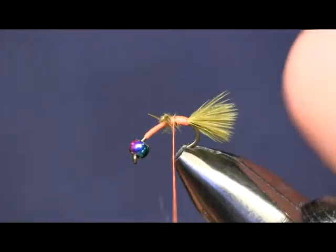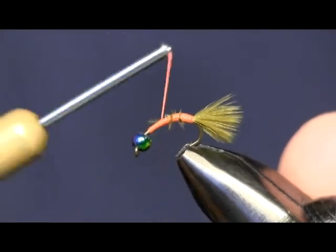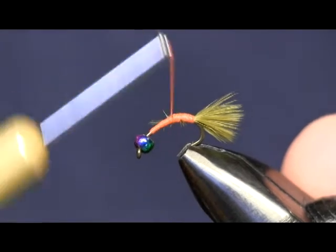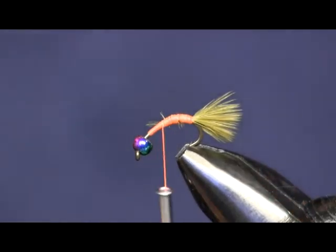This is just a simple generic nymph pattern. You'll see I tie a lot of my stuff in olives — there's lots of rockworms and caddis, olive caddis in my area, so I use a lot of olive.